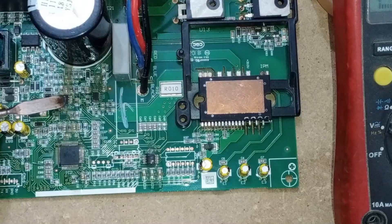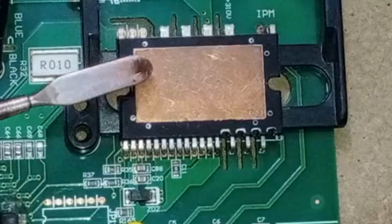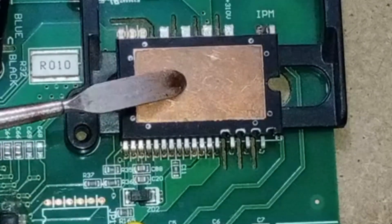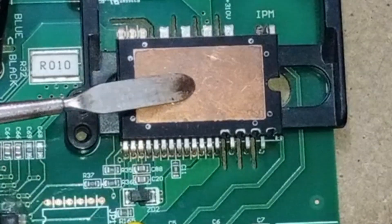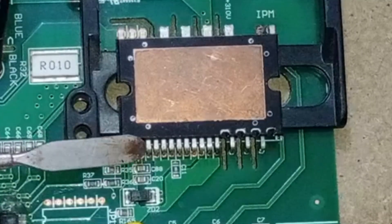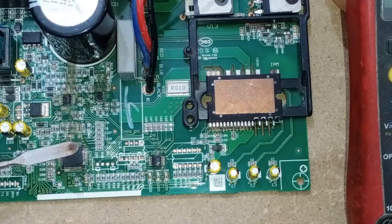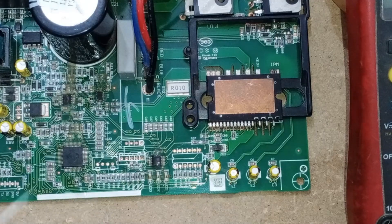There is an IC used here for current detection that works in conjunction with the IPM. This IC is a dual operational amplifier that measures how many amperes the IPM is drawing. Some IPMs have a pin number 17, while others do not. This pin is connected to an NTC thermistor, which continuously monitors the IPM's temperature. If the temperature of the IPM exceeds 100 degrees, the IC inside the IPM sends signals to the fault detection pin — pin number 14 — which then forwards these signals to the microcontroller. The microcontroller is responsible for turning off the IPM because the IPM cannot shut down directly. The entire control is managed by the microcontroller.